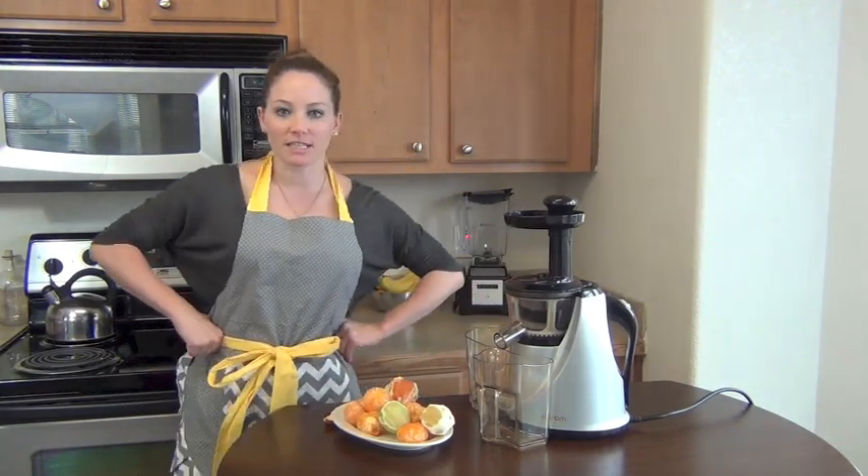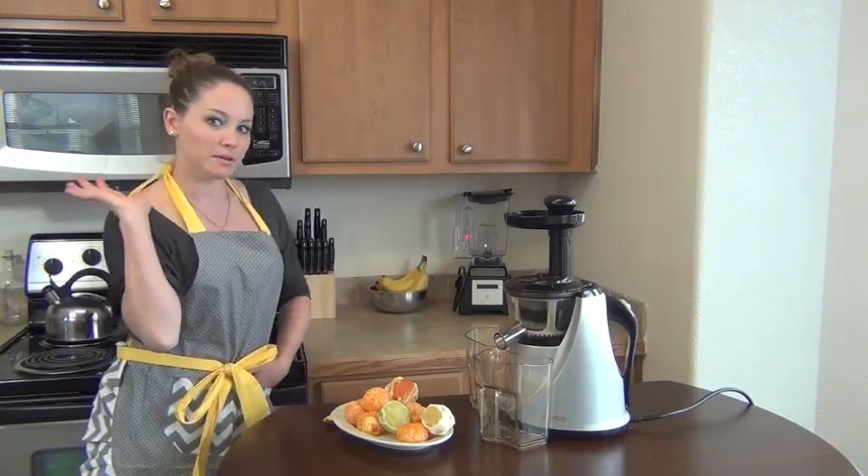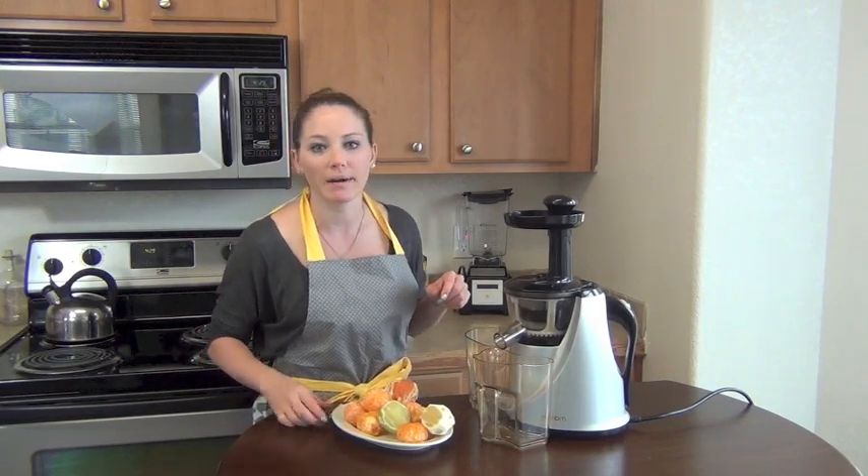So this is just a beautiful citrus juice that I'm making. And by the way, I'm wearing my flirty apron — that's what they're called, flirty aprons. They're so cute, check them out — I'll put a link below in this video.